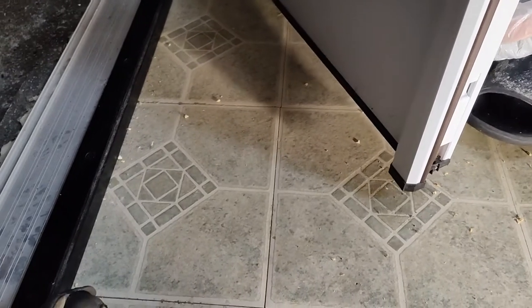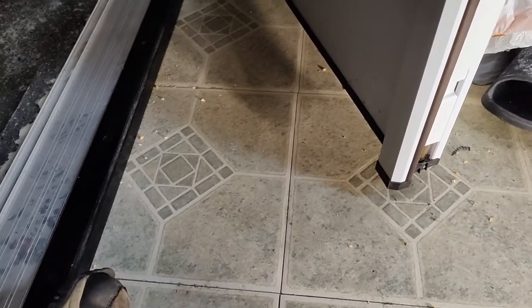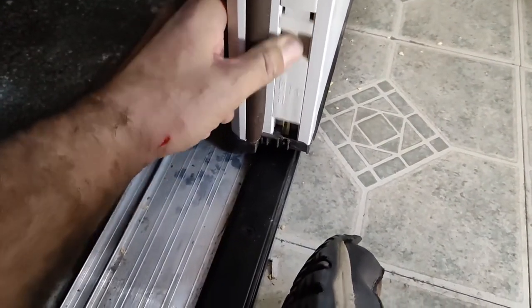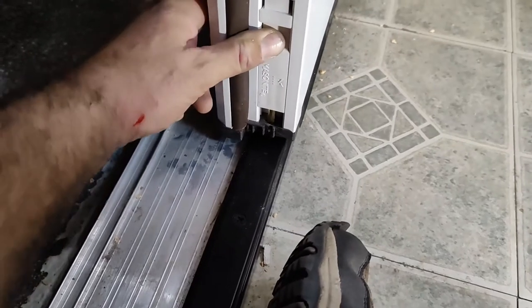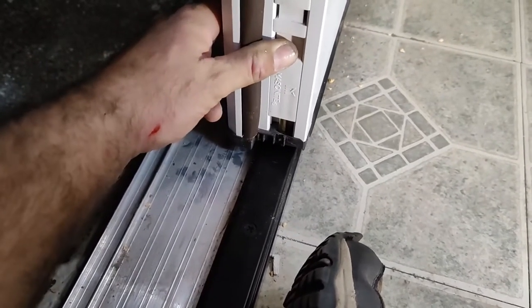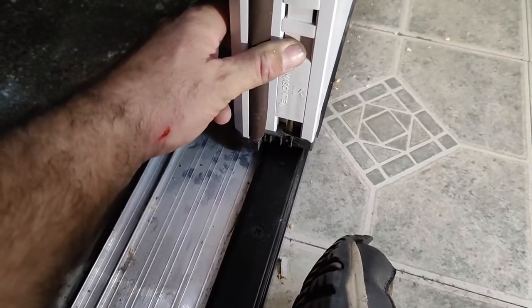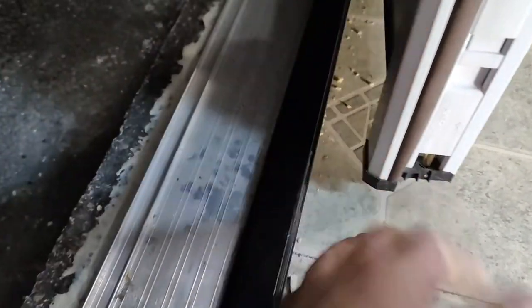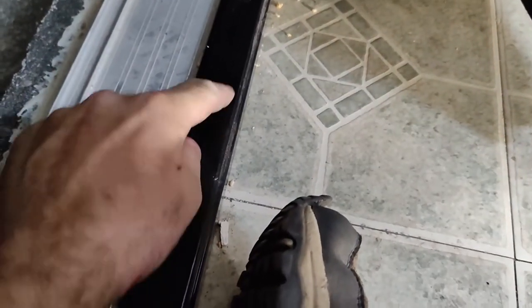Alright, another episode of how to make things easier. So I got this French door here — they don't put the hole in because they want you to set the door, figure out where it is, get it all plumb, and then make your hole. But how do you get your hole? How do you know? Try marking some marks — now this is going to be the easiest way to do that.